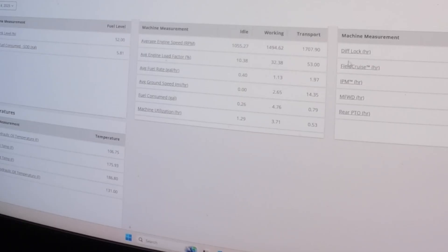It shows how long it was in four-wheel drive, shows if the diff lock was used, PTO usage — that type of thing. There are a lot of features in here that anybody could learn to use. The tractor's got 380 hours on it now. Pretty neat actually, I think.